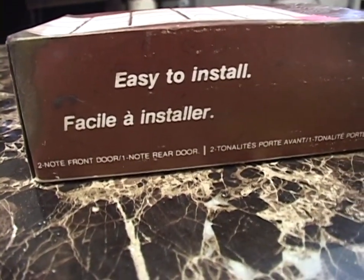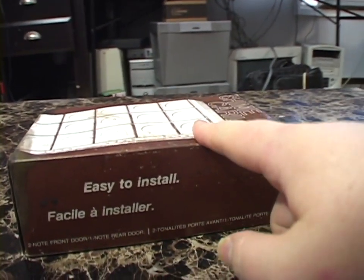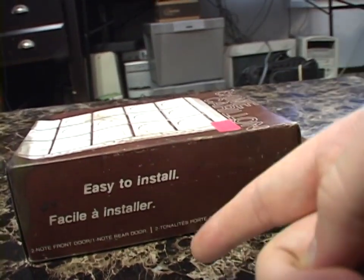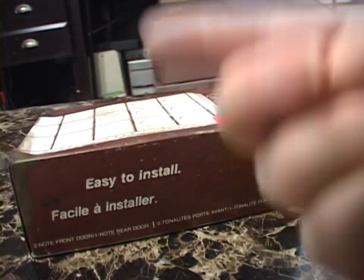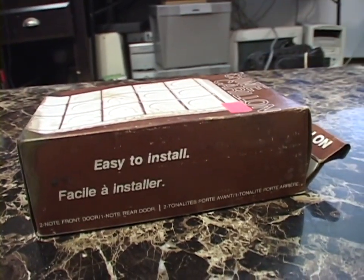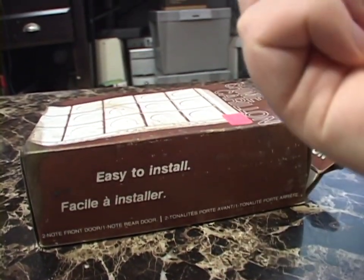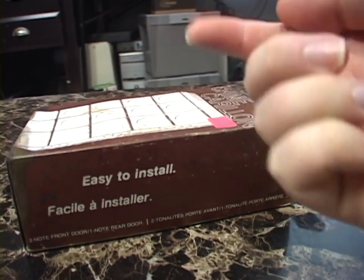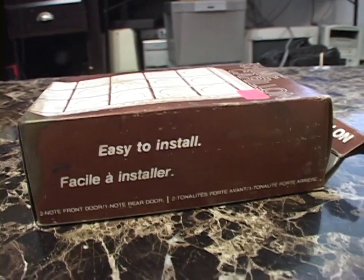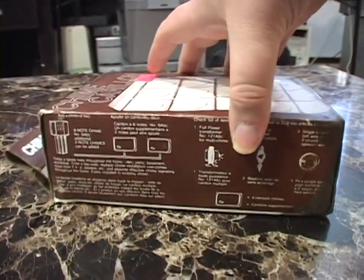Easy to install. Two-note front door, one-note rear door. And this is something I didn't know — this and many doorbells of this type actually have two different plungers on them. There's a plunger that goes ding-dong; it plunges in both directions when power is applied. But then there's a second plunger that only hits the ding part — there is no dong, because when the plunger returns it just hits a cork bumper or a rubber bumper and you only get one note. So if you hear ding-dong, somebody's at the front door. If you hear just ding, somebody's at the back door. Very nifty — I didn't know that was a thing.